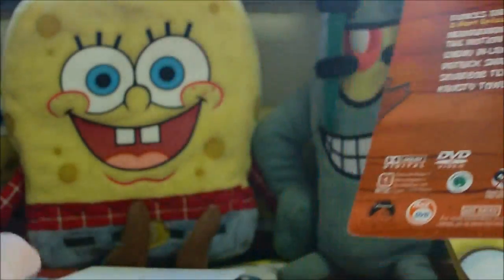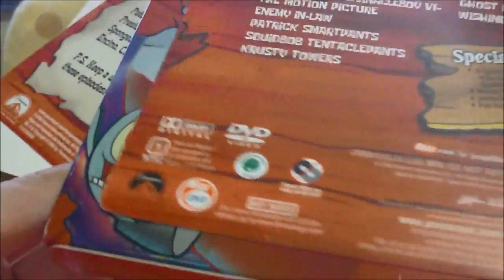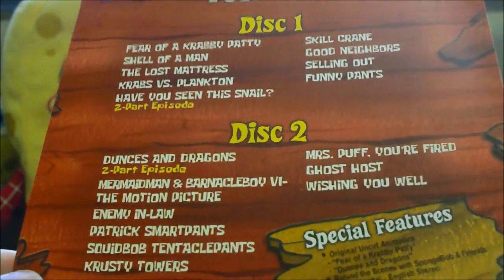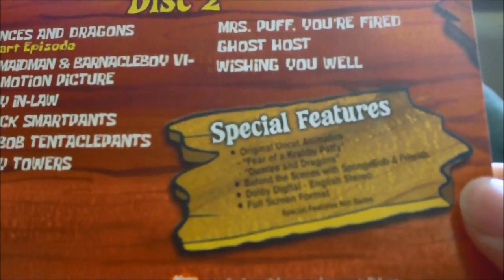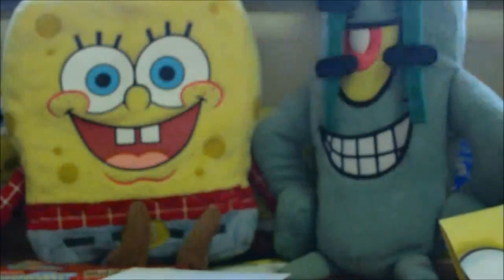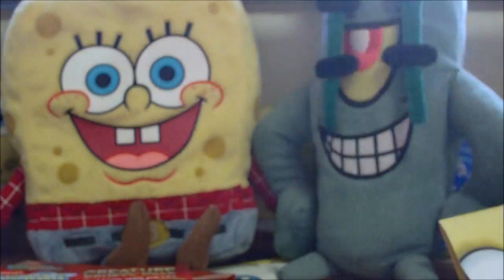Let's take a look at what we have inside — going through the inserts first. When this is sealed, this insert will be on the back. Here are the episodes included, and special features: original uncut animatics of 'Fear of a Krabby Patty' and 'Dunces and Dragons,' plus a security insert and an advertisement for Creature from the Crusty Crab.